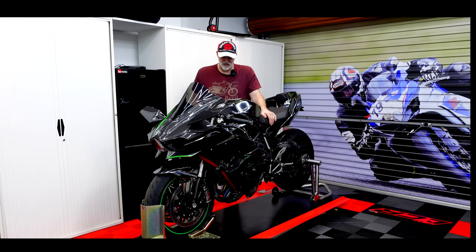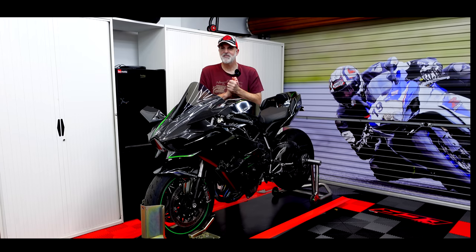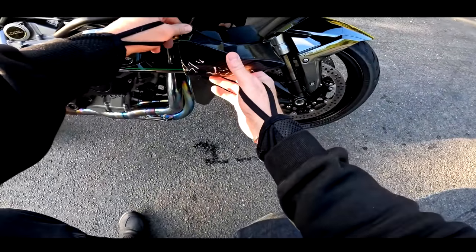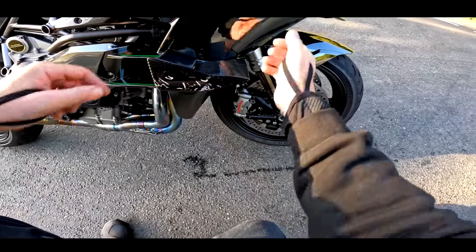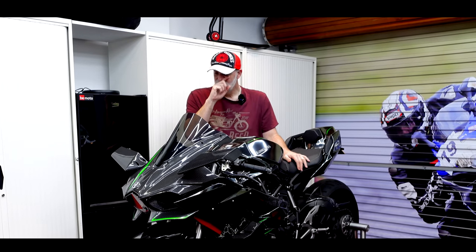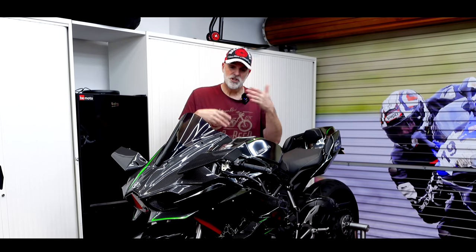Welcome back to the channel guys, and welcome finally to the repairs I've got to do to the H2. Cast your minds back to the end of last season — I did a video about me dropping my pride and joy, my £25,000 motorcycle at a junction. Bang.